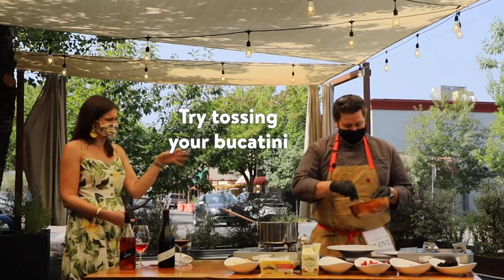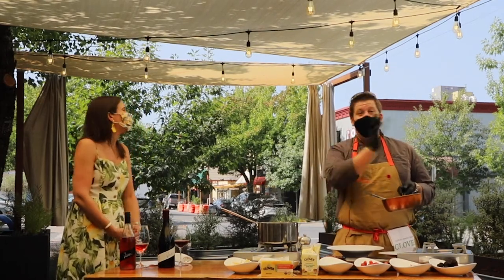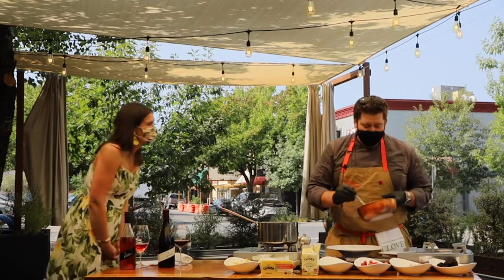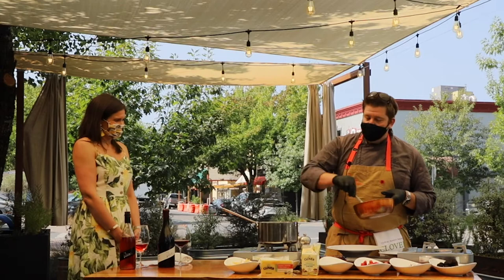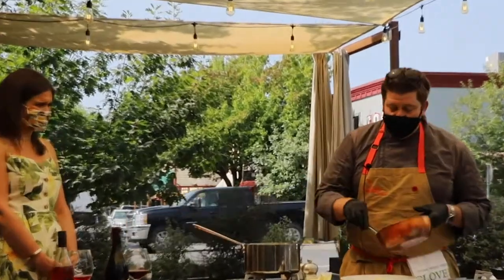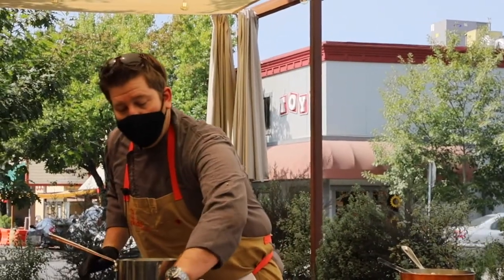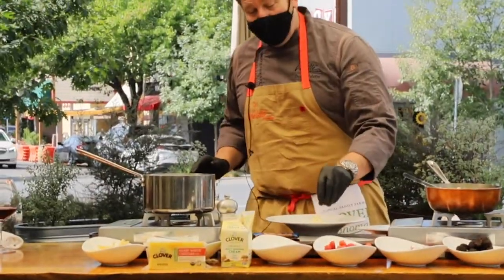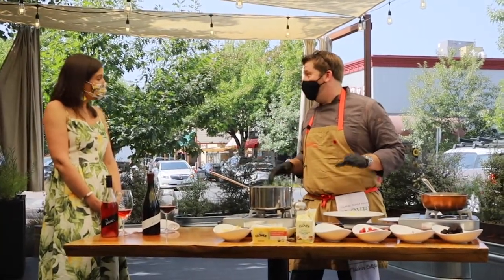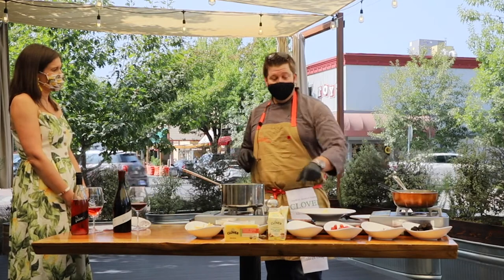We're going to take a nice little bowl and toss this. You can see all that cream and cheese kind of coming off it — so gooey, so good. We're going to take a little bit of fresh cheese, but keep it really simple. No colors, no parsley, nothing. I do make my kids eat carrots with this because I want to make sure they're healthy — the agreement is you can have the mac and cheese, but five carrots for every serving. My sister does mac and peas — she's in Seattle and does Beecher's mac and cheese with green peas.